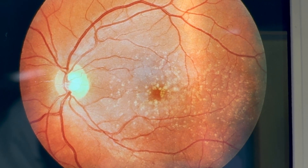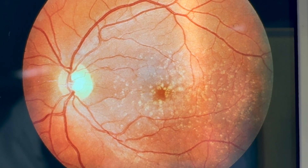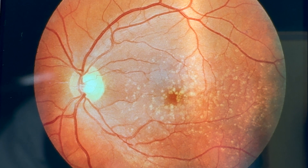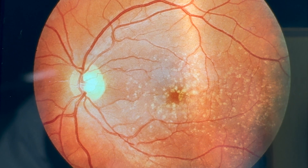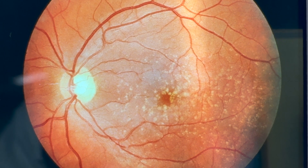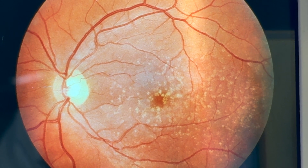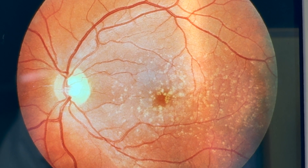Here we have a retina showing senile macular degeneration. The disc itself on the left of the screen is appearing normal. However, we can see some change to the pigmentation of the macula in the centre — it looks quite dark. As we look around the retina, we can see some nodules, these dots across the surface of the retina. There are no changes to the blood vessels — everything there looks healthy with regard to the vasculature. There are no haemorrhages, no nipping, nor can we see any aneurysm-type appearances.